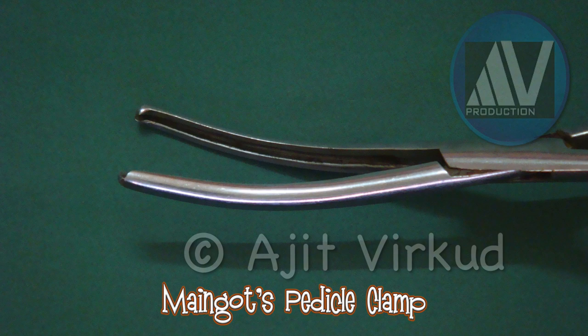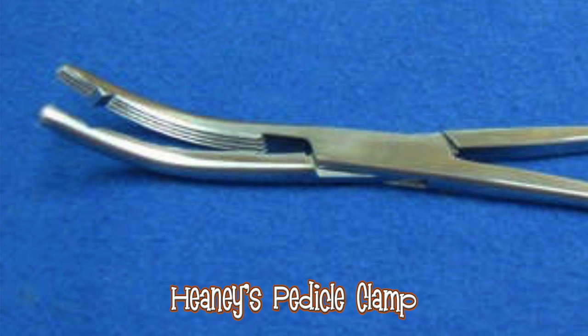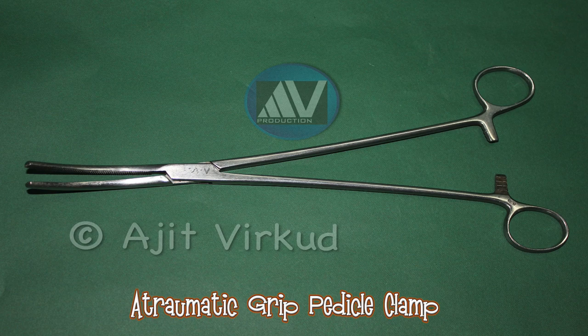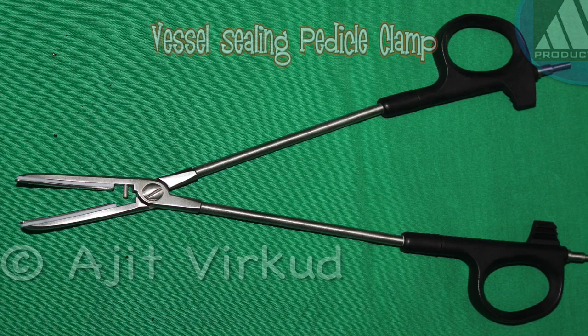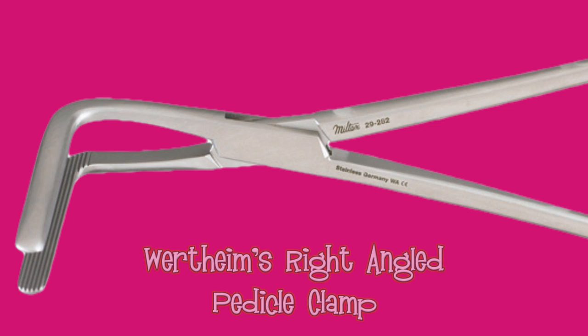This is Heeney's pedicle clamp. This is atraumatic grip pedicle clamp. This is vessel sealing clamp. This is Vardheim's right angled clamp.